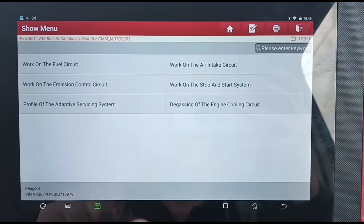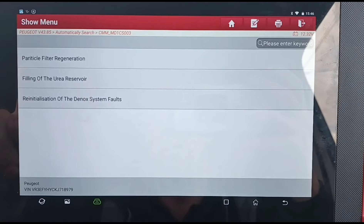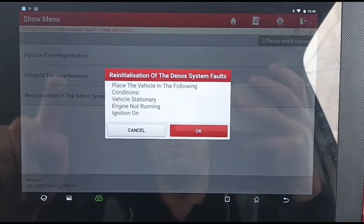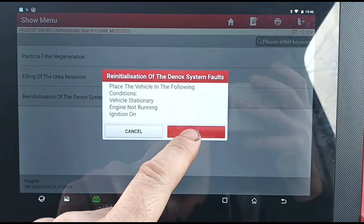Select 'Service Action: Work on the Emission Control Circuit' and then 'Reinitialization of the D-NOX System Faults.' Then we're going to press OK — ignition on, engine not running.